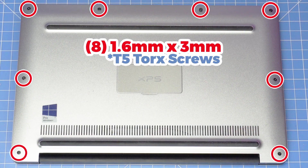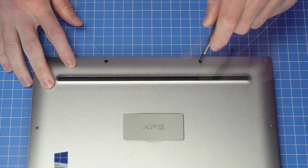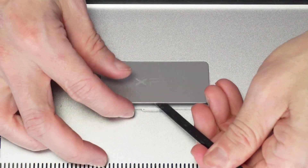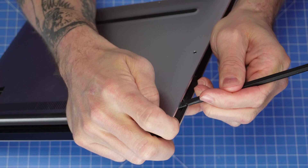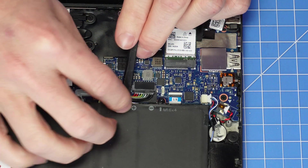To begin, remove the bottom base cover screws. Don't forget about the hidden screw located underneath the XPS badge door. Then use a plastic scribe to separate and remove the bottom base cover.